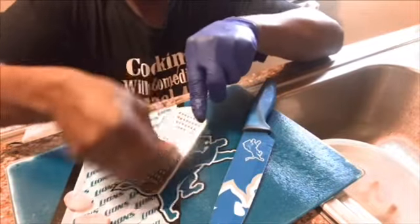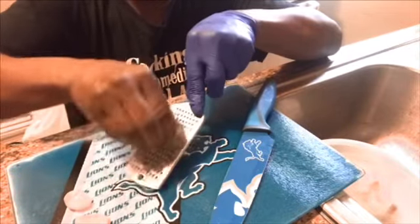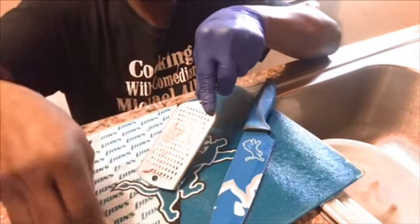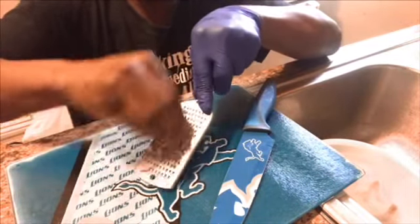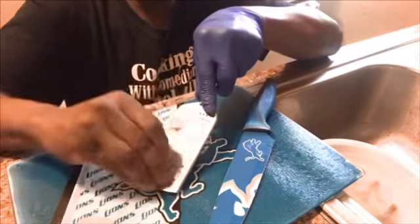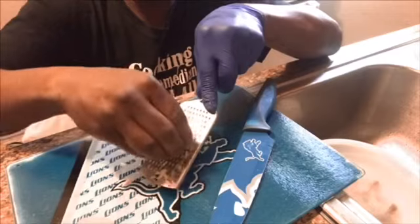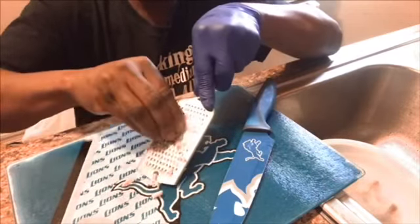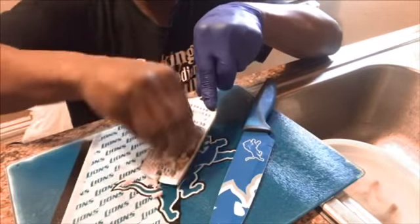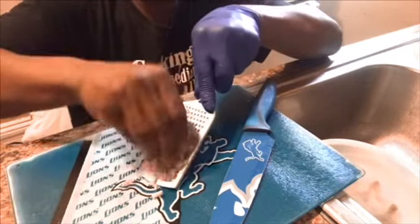I need to grate up some garlic for my peanut butter shrimp and the asparagus. You always want to tie your dishes together. Whatever flavor you have, there should be one common flavor throughout your dishes, like a medley. Fresh garlic is the best, y'all know that.